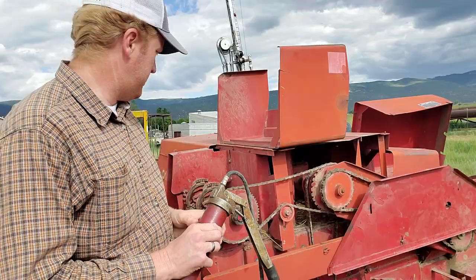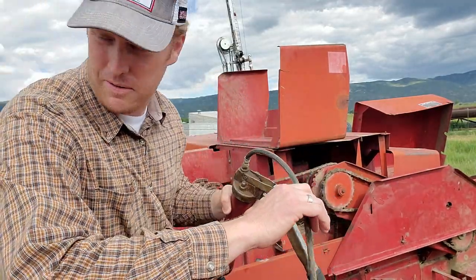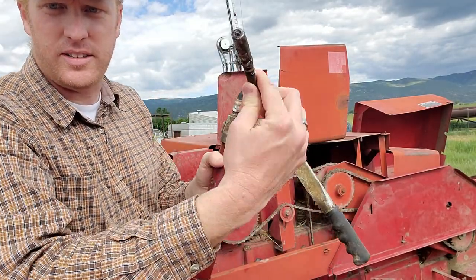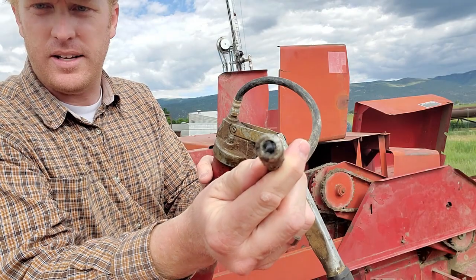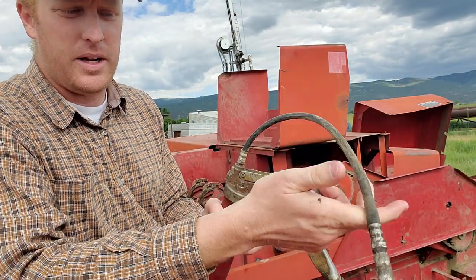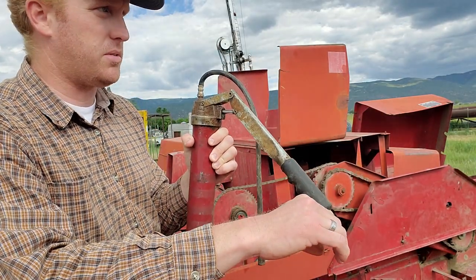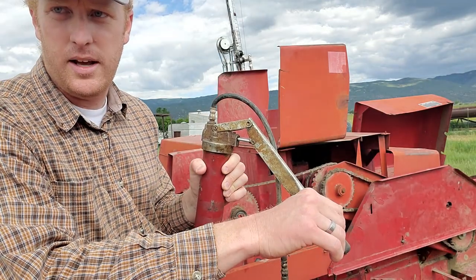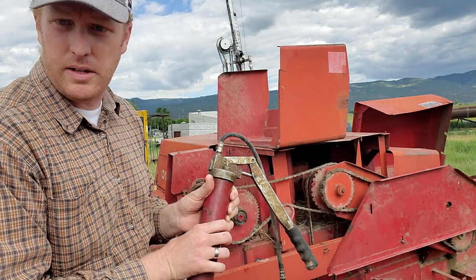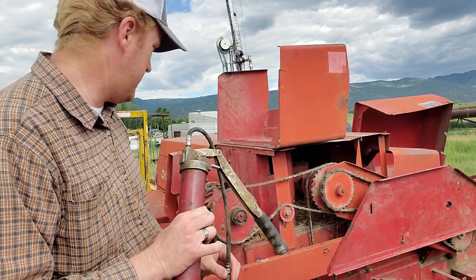For you city folk who don't get to see this every single day — this is what you call a grease gun. It's got this fitting right here that you just tuck on the end of those zerks I was showing you. Depending on the fitting, sometimes you don't even give it much of a squeeze at all, and other times you give it a couple squeezes depending on just how large the container is for that. I'm going to do a sped-up segment of these zerk fittings so you get an idea.